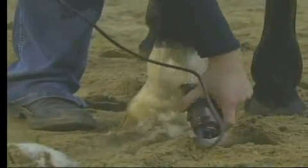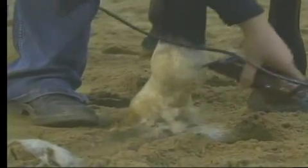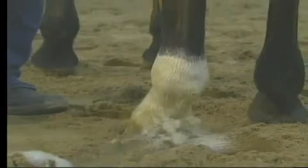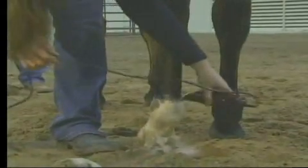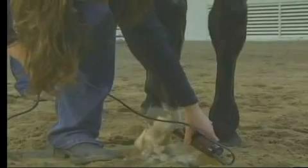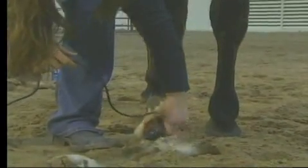Never stand directly behind your horse when you're doing this — very, very dangerous. And never get directly in front of the leg up here with your whole body and being underneath the horse, because a horse can come up and kick you that way as well. Always keep your body on the side of the horse and let your hands wrap around the horse's leg.